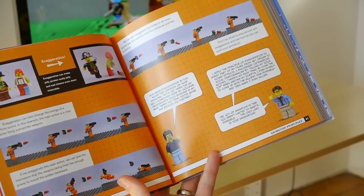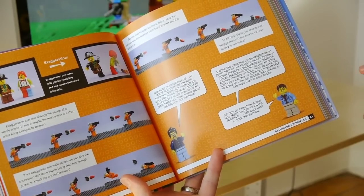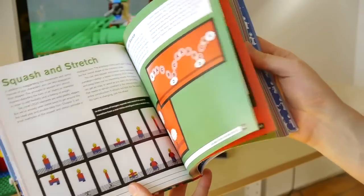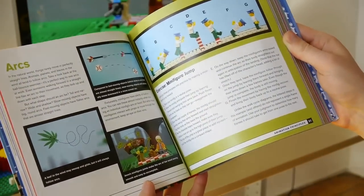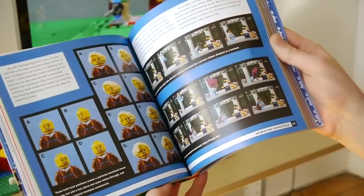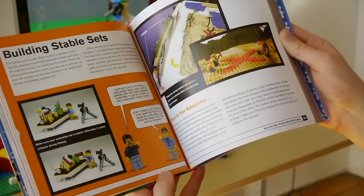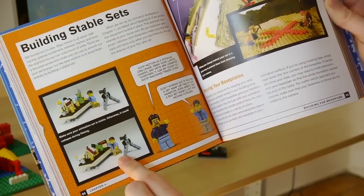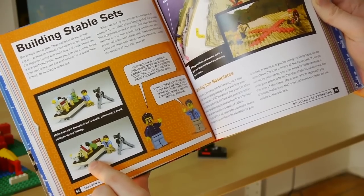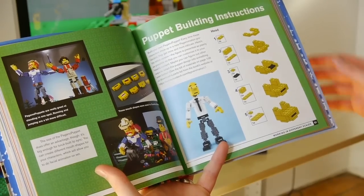Chapter three is one that my co-author David Pagano really spent a lot of time on — covering the principles of how to make a good animation. Things like exaggeration, squash and stretch, and arcs — all the fundamentals that apply to any animation — with Lego-specific examples of how to do them. Chapter four gets into different ways to build with Lego bricks to make things stable and sturdy for animation, including a fun little vignette of my minifigure knocking over my whole set while animating.